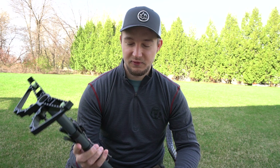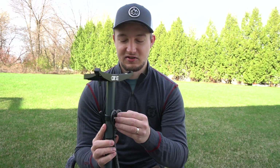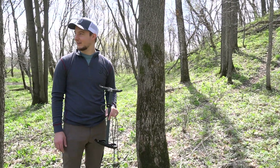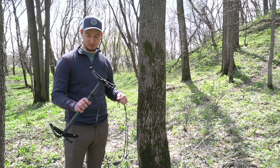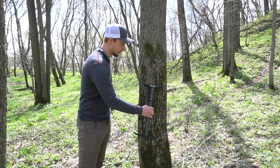Here we are on location at a nearby park. We found a suitable tree to test this out, so we're going to throw it on and see what we think. As normal with every stick, we're going to start by finding a decent spot on the tree.